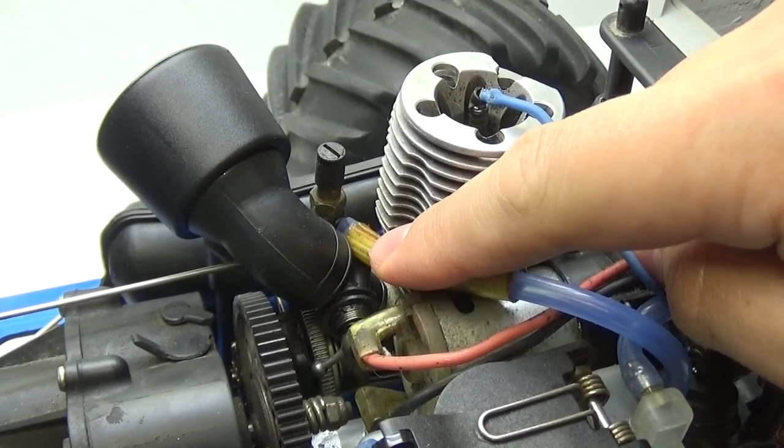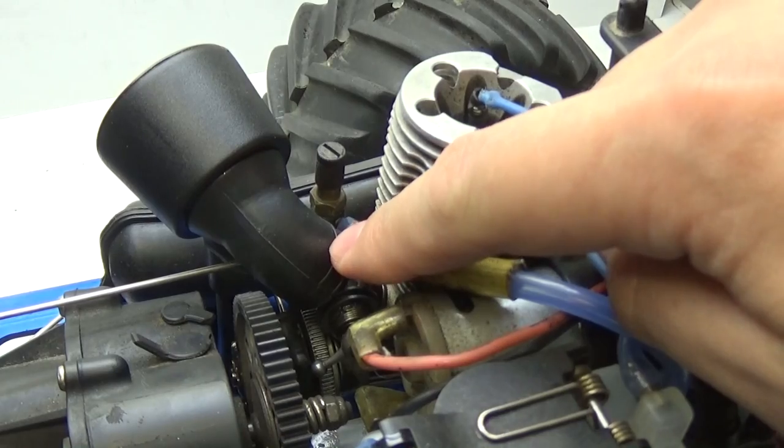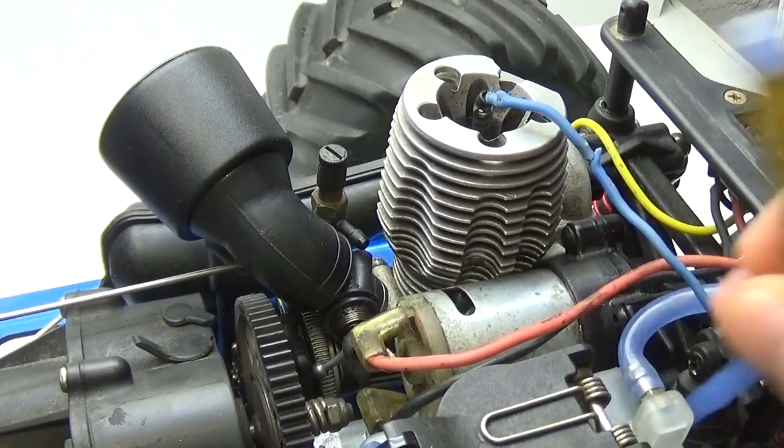The next thing you're going to want to do is locate your carburetor. Your carburetor is always going to be the piece that has your air filter connected to it. It's also going to be where the high-speed needle is. Go ahead and unplug the fuel line that connects to it and swing that off to the side.